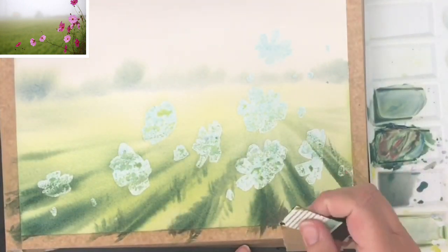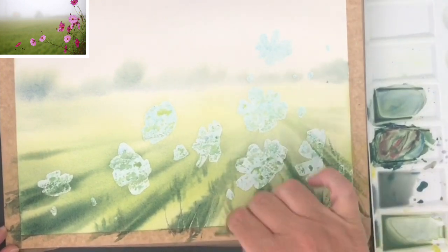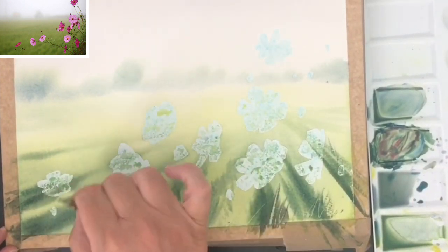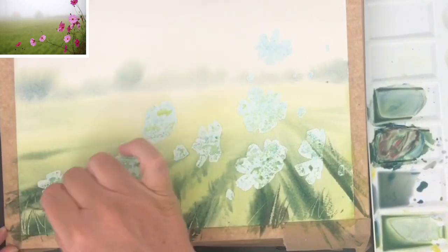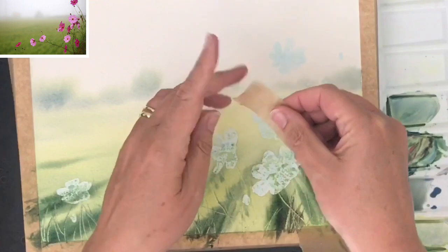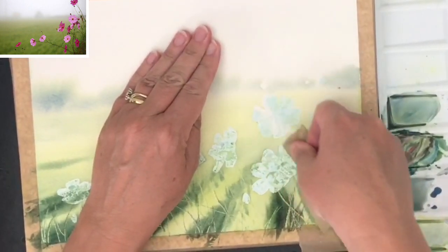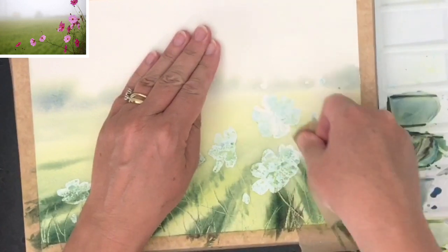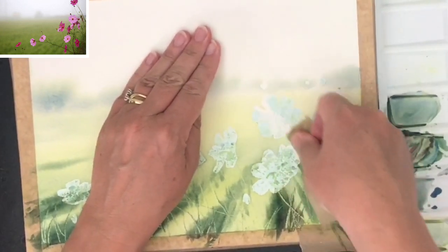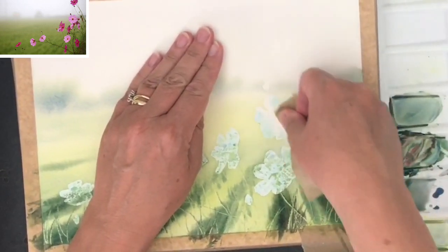I'm using a plastic store card cut up and I'm scraping off some paint to create lighter grasses and also some stems and leaves — it's such an exciting thing to do. My painting has dried now. I'm going to take the masking fluid off with some masking tape or framing tape. You want the framing tape to be flat to the paper and then rub off. You can use a rubber or your thumb.